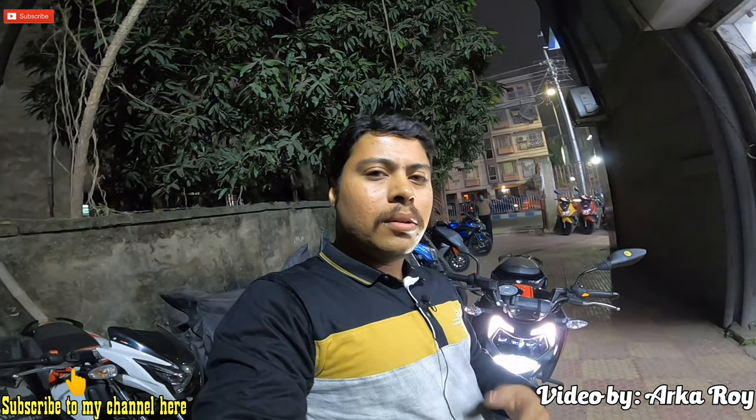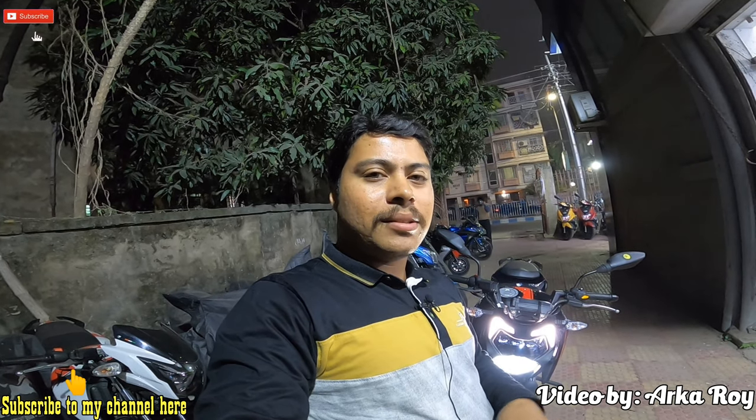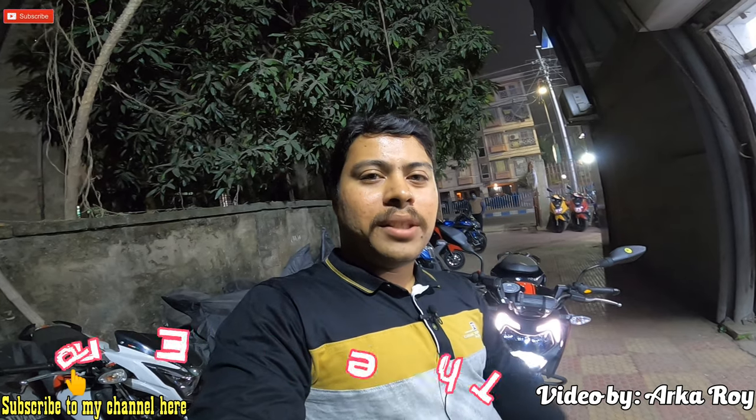If you like my video on the 200 4V BS6 version, please subscribe to my channel and put a thumbs up. If you have any comments or anything to know, put your comment in the comment box below — I will be happy to answer all your queries. Once again, please subscribe to my channel. Thank you for watching till the end.